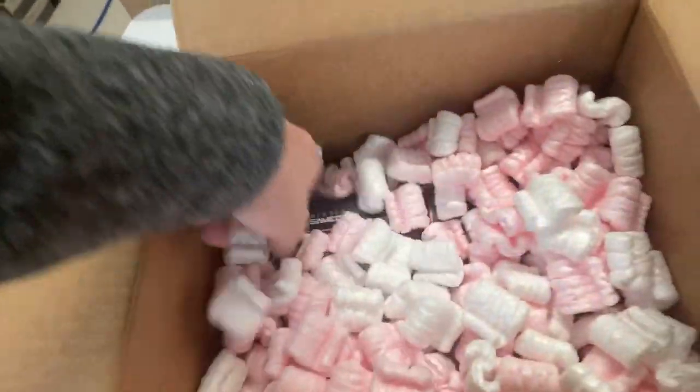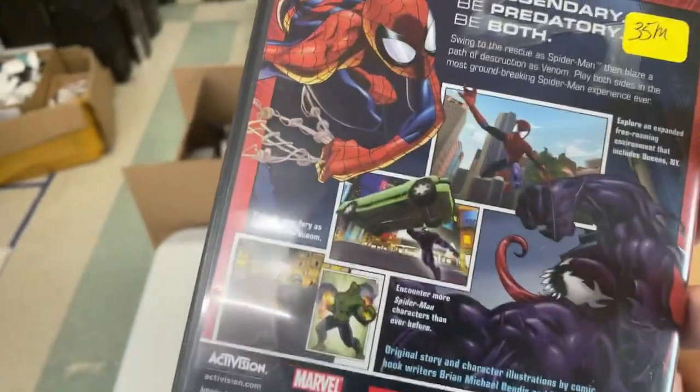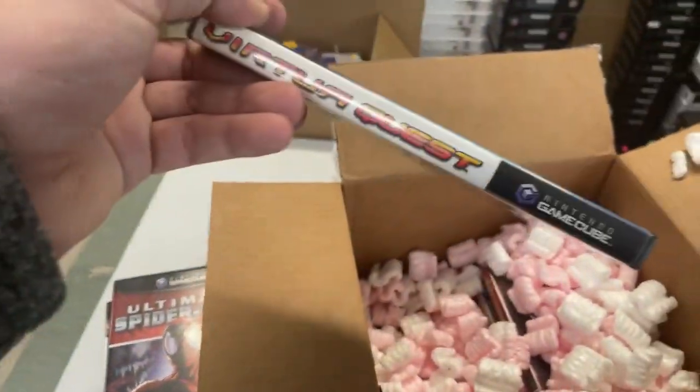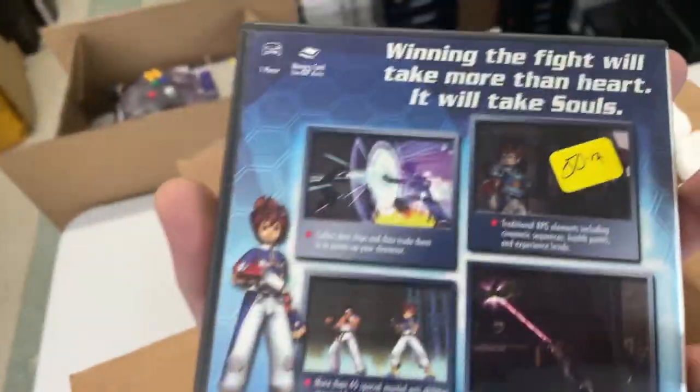Blood Omen 2. Ultimate Spider-Man. Have you seen the new Spider-Man movie? I've heard it's so good. Virtua Quest. Several of these titles I'm not super familiar with, which is weird — GameCube games coming in that I haven't seen.